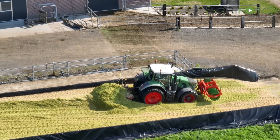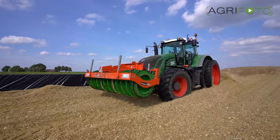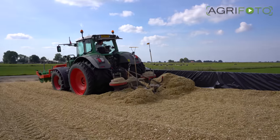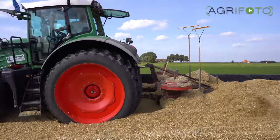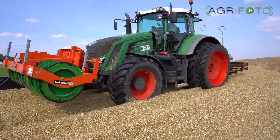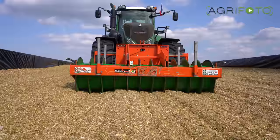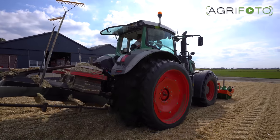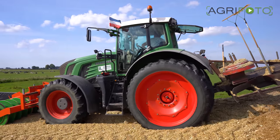On the clamp, a Fendt 933 Vario is pushing up the loads of maize using a homemade attachment. In the front linkage is a Hilaris silage compactor — all the air has to be pushed out of the clamp for the fermentation process. If this is not carried out properly, moulds can quickly develop, making this valuable feed useless. In total, this combination weighs over 19.5 tons to allow for good compaction of the crop.